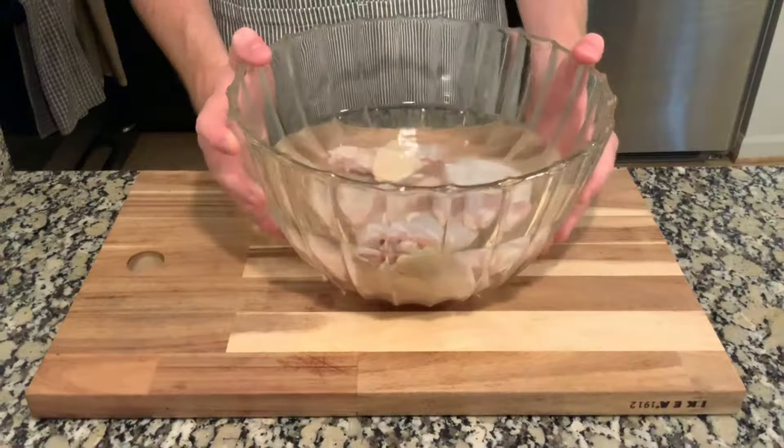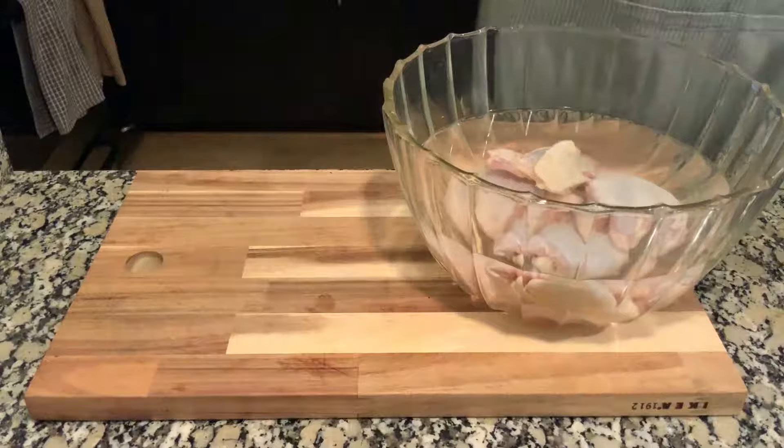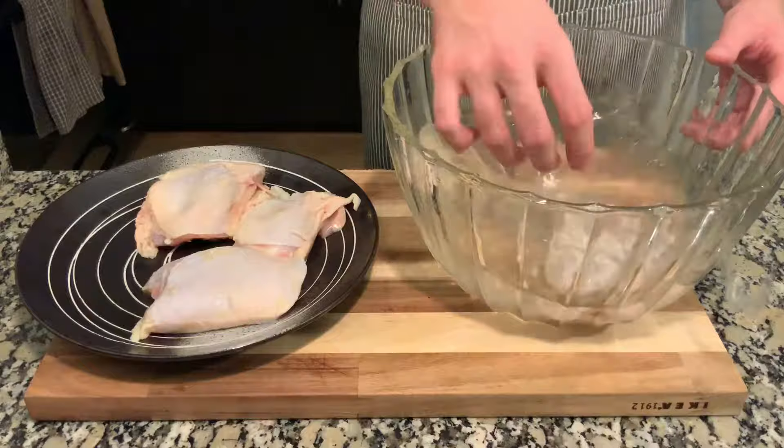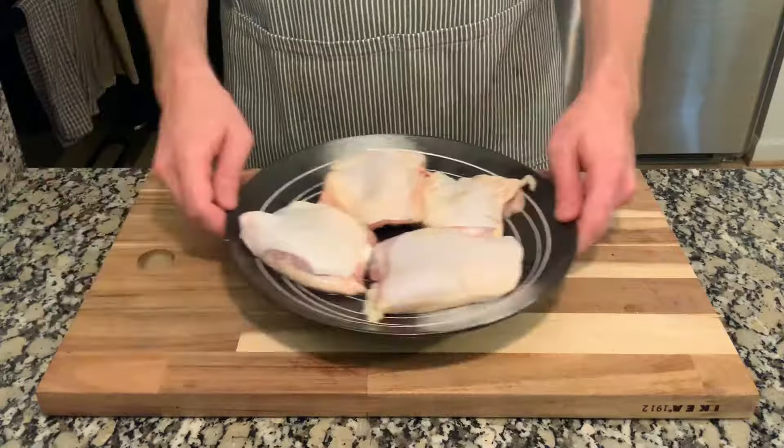One step I like to take when I make this dish is to soak my chicken in salt water beforehand. If you can do it overnight, great — if not, just a couple hours before is fine. It helps to get the salty flavor throughout the entire piece of meat. Just take some salt, add it to a bowl of water — use the regular salt, not the kosher salt — and taste the water first to make sure it's salty enough before you put the chicken in.